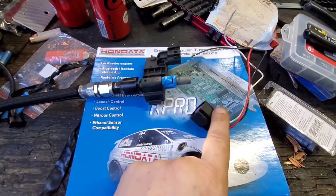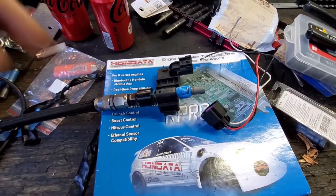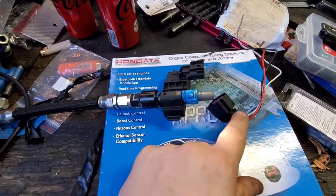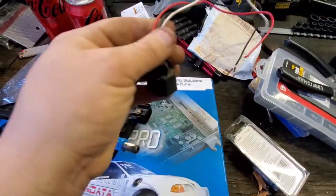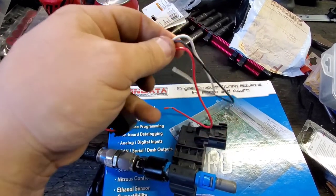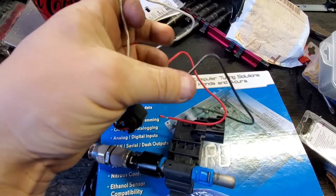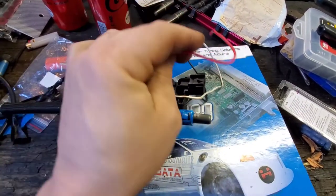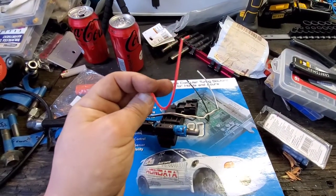Here's the flex fuel sensor, and here's the pigtail connector — these are both separate parts. I will leave a link in the description below on where to get these two parts; my advice is go ahead and buy both of them so it's plug and play. What you've got here is your red, black, and white wires. Your white goes to the one hooked up to the ECU, your black is your ground, and your red goes to your ignition power.